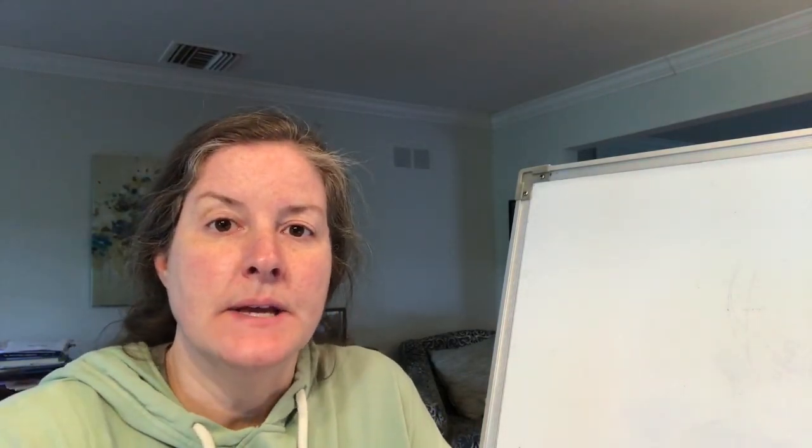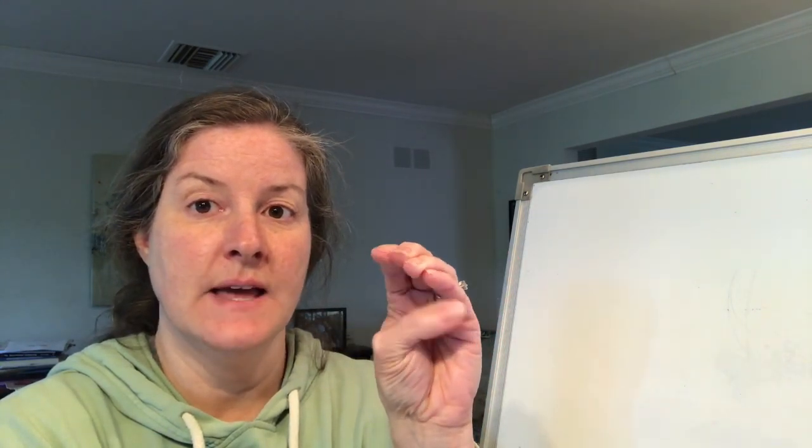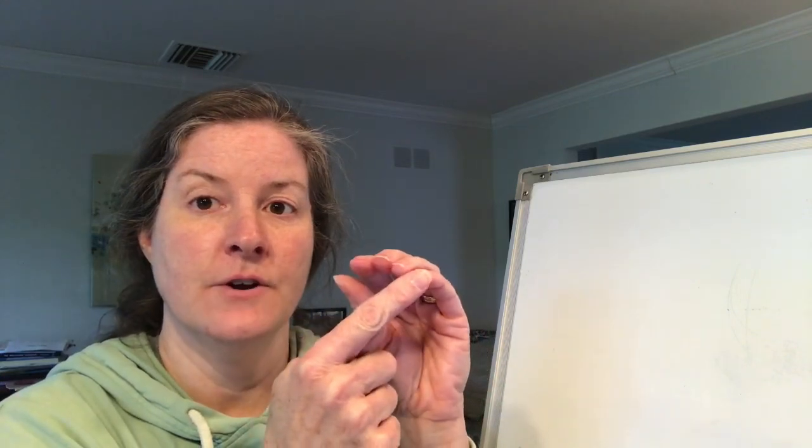We're gonna start by blending the sounds of words to make the word complete. The way that we're gonna do this is you are going to touch each finger to your thumb for each sound. We're gonna start with the pointer finger for the first sound, the next finger for the second sound, the next for the third, and your pinky to your thumb for the fourth sound. Then when we blend them together it kind of looks like a fist when we put them all together.